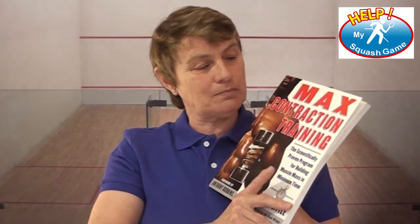Hi, and now it's time for Ask Barb. So many people have written in asking me about weight training, generally saying that they don't have time to weight train and play squash and do all the rest of the stuff and live. So I thought I'd find you a resource — and I've got a fabulous one. It's called Max Contraction Training and it's by John Little.